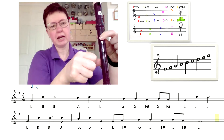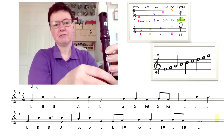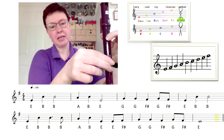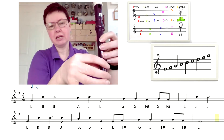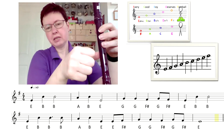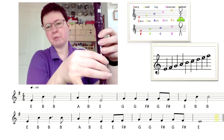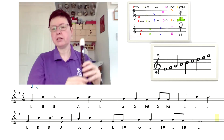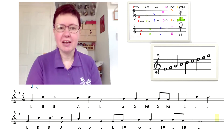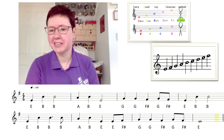So we're now on to the second line — it's virtually the same, just got a different rhythm for the first bar. We're on the second F sharp, G, G, G, F sharp, G, F sharp, E. And remember your E is a four-count note. So when you're looking at the music, if a note isn't coloured in, it's a longer note. If it's got a stem, it's two beats; if it's not got a stem, it's four beats. I'm not really bothered what you call it, as long as you know what it means.